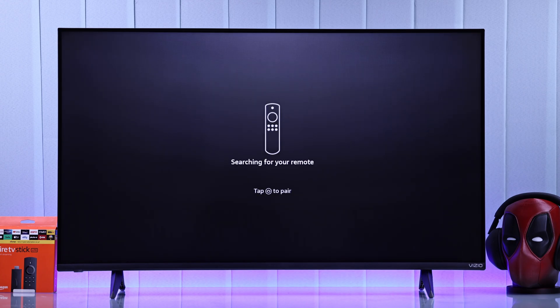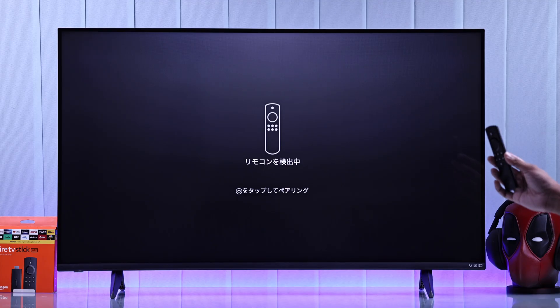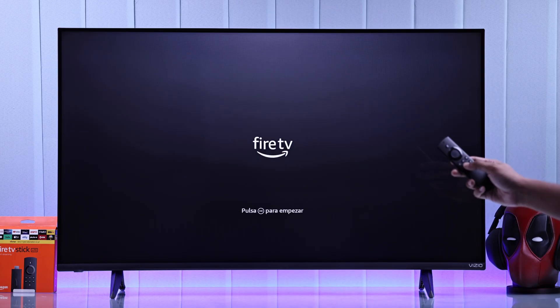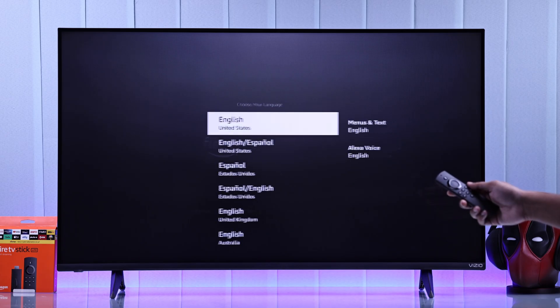Then it will start searching for your Fire TV remote. So grab the remote, make sure you have inserted the batteries, and simply press the Home button. If it doesn't detect the remote, you'll need to press and hold the Home button for about 10 seconds to pair it to your Fire TV Stick. When it's connected, you can press the Play/Pause button to start the setup.